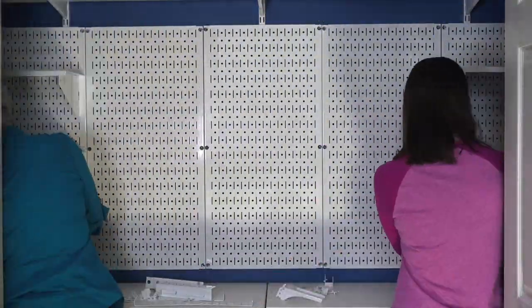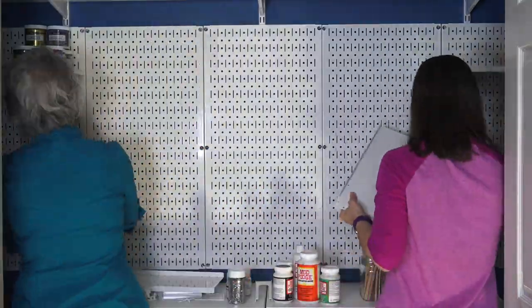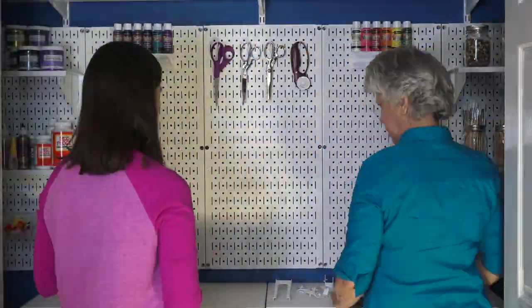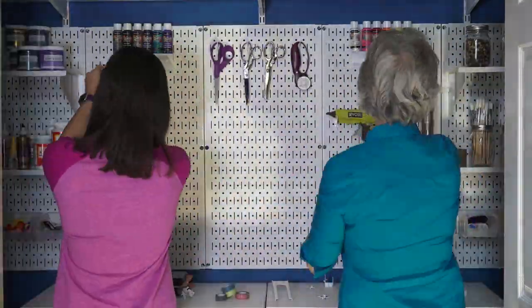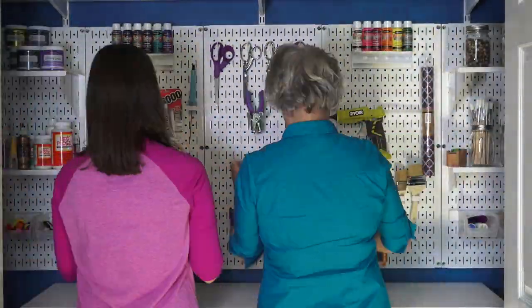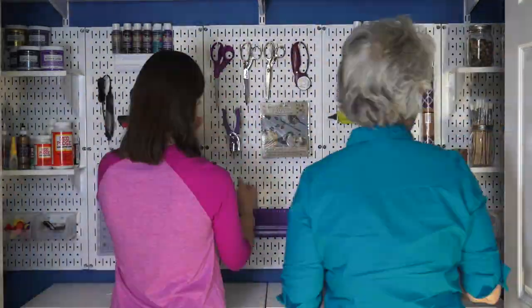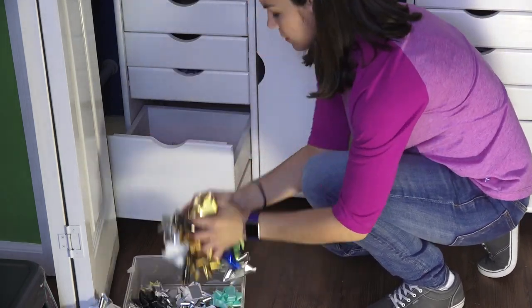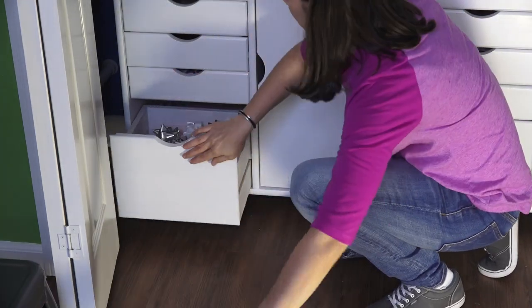Back in the closet, we attached the metal pegs. Half the pegs come with the pegboard, and we bought another set to add too — we'll link to all the products on our website. This is the first time we're using metal pegboard and we're really impressed with the strength and variety of styles available. We filled up the shelves and the cabinets below. This closet will also store gift wrapping supplies — you can see the bows and wrapping paper we've added.